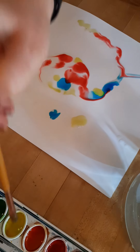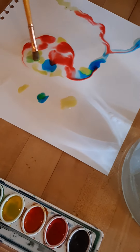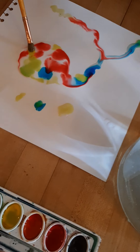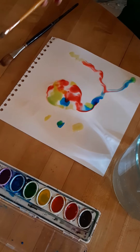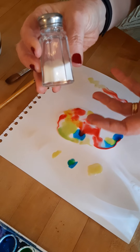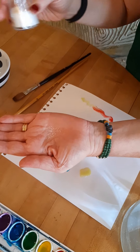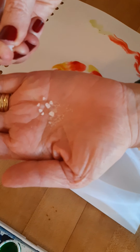Now when I'm all done playing with letting my paint colors mix with each other, then I'm ready to try using my salt. I've got two different kinds of salt at home, so I can use two different kinds, but if you only have one kind of salt, one kind works too. I have table salt which is little teeny tiny crystals, and I also have this salt which is really big crystals.